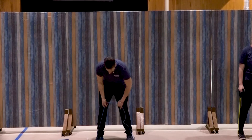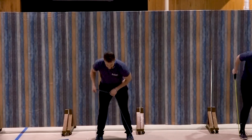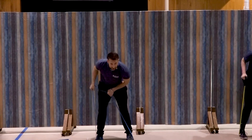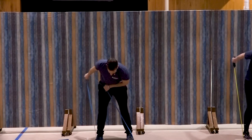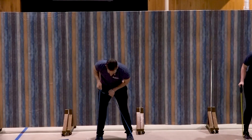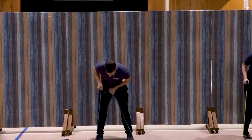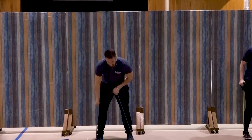Right side, tricep kickback. Here we go — elbow up and extend that hand back. One, two, three, four, five, six, seven, good — three more, three, two, squeeze at the top, and one. Great job.